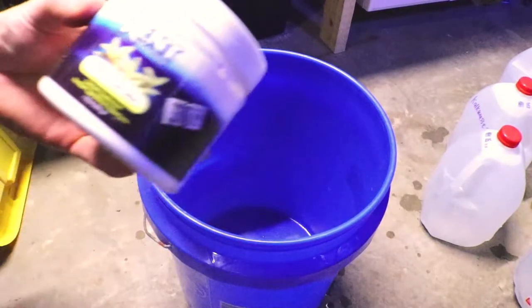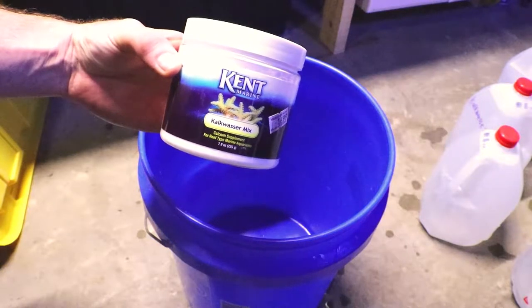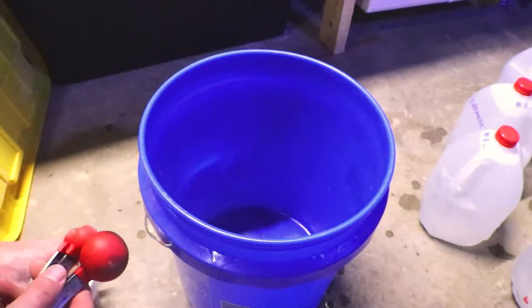Hey guys, welcome back. This is Chris with C&M Products. Today I'm just going to do a short video on this Kent Marine Kalkwasser that I've been using.